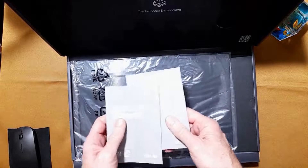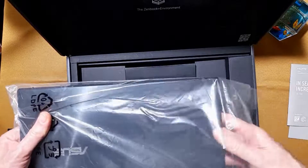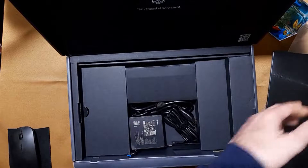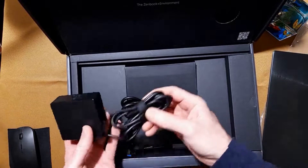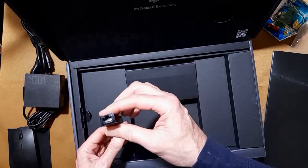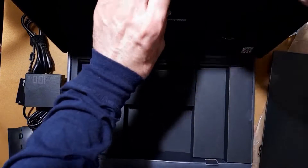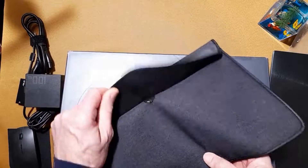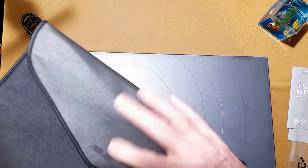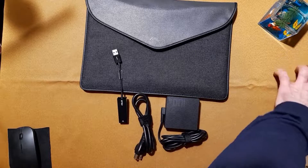It comes with some paperwork, of course, the actual notebook computer itself, a very nice ergonomic case, a unique power supply in a box with your standard power cord cable, a USB ethernet adapter if you need to plug directly into a network, and a little carrying case to give your notebook a little bit of extra protection. That's basically the package contents you get with the computer.